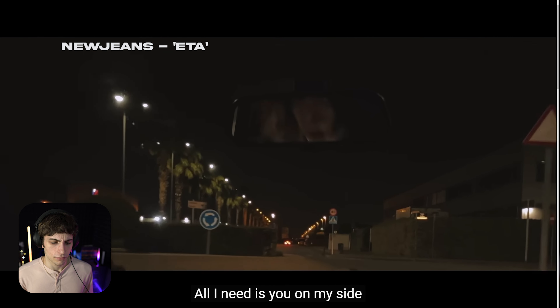NewJeans — it's just their voices, oh man. I was gonna say, I think my favorite song so far is 'Cool With You.' That's a bop.